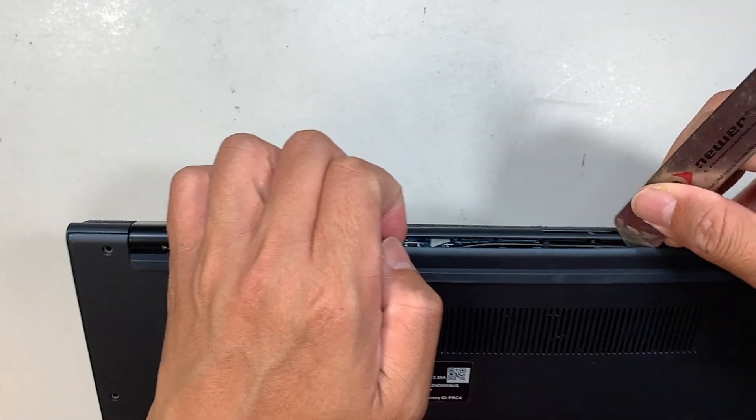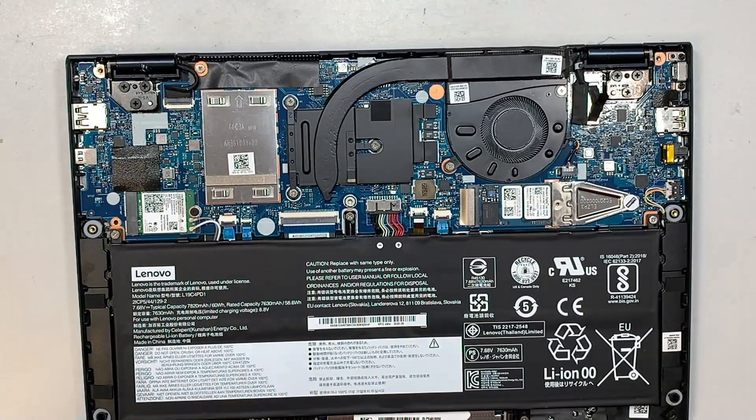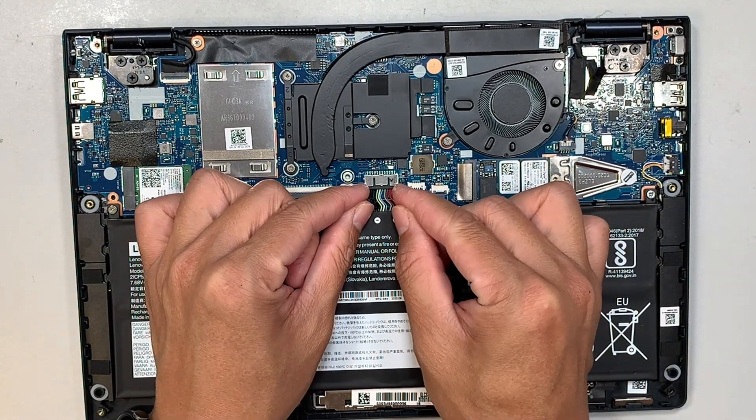As you're prying up the back cover, at the same time you want to just lift it right out. The next step is to disconnect the battery. What you want to do is use two fingernails and slide the connector down.